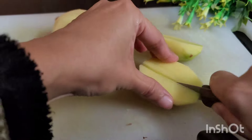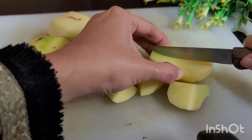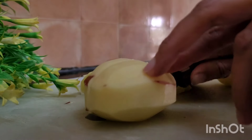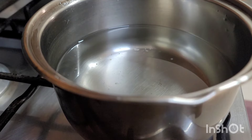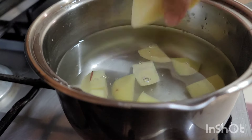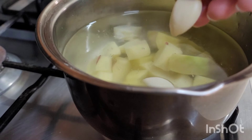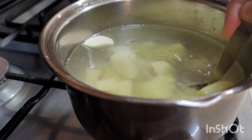This salad that I am making today is my favorite, and the best of all is that it is very quick to make. We transfer the potatoes to a pot with hot water, add a teaspoon of salt and two peeled cloves of garlic, and let them cook until they are soft.